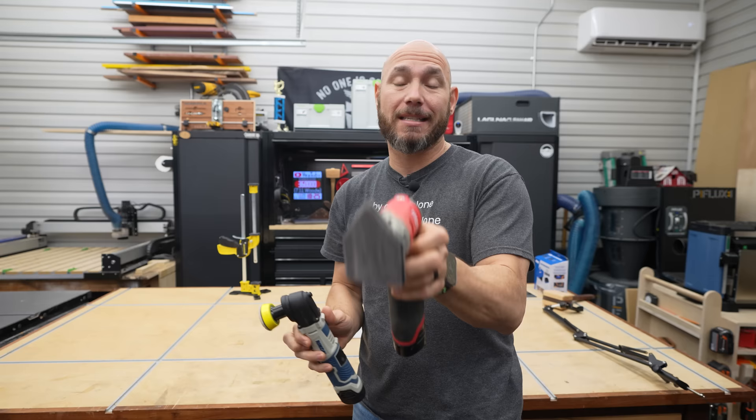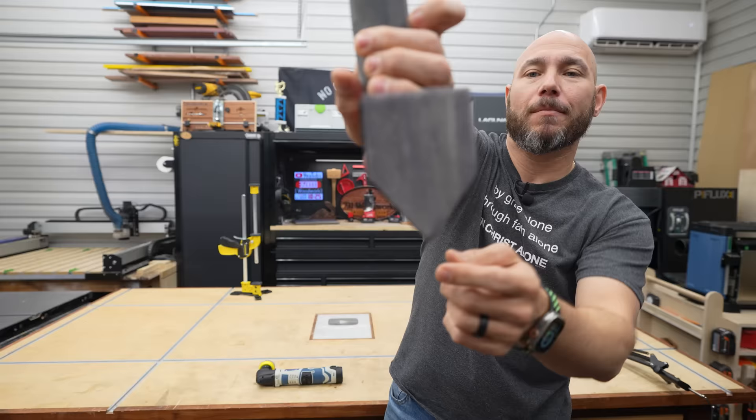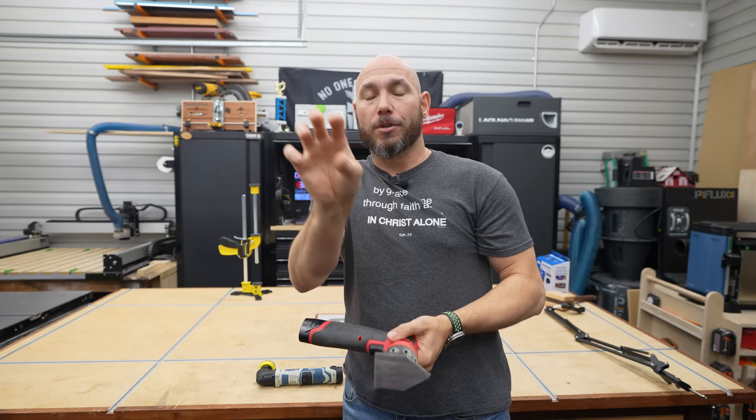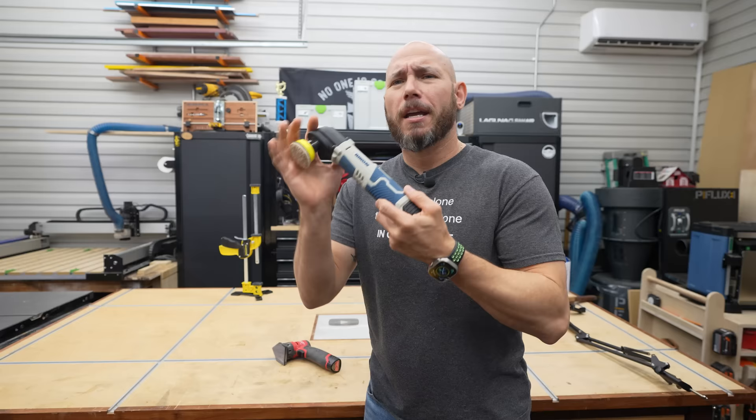The Milwaukee M12 Fuel has a triangle or home plate shaped base with a 1.5-millimeter orbital sanding stroke — it's a fine detail sander. They say it gives a stain-quality finish, meaning you shouldn't have any sanding circles in your finish. It comes with a ton of accessories. It has four speed settings, and the trigger itself is variable speed, which I really appreciate — you can limit the top speed by choosing one, two, three, or four.